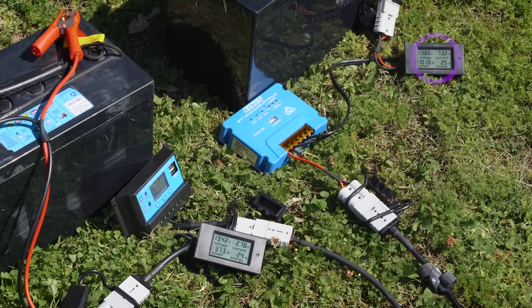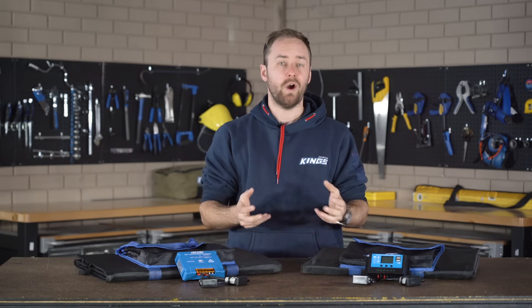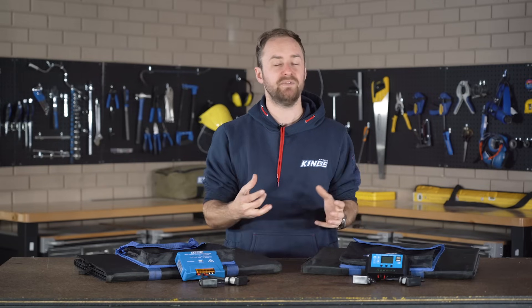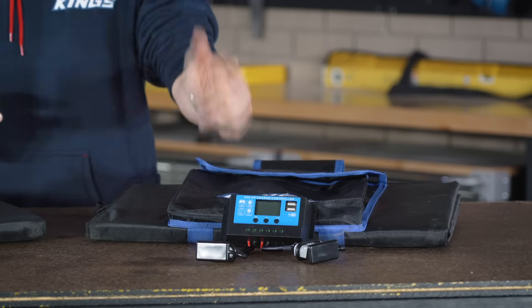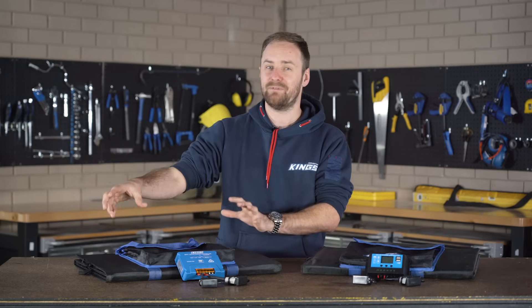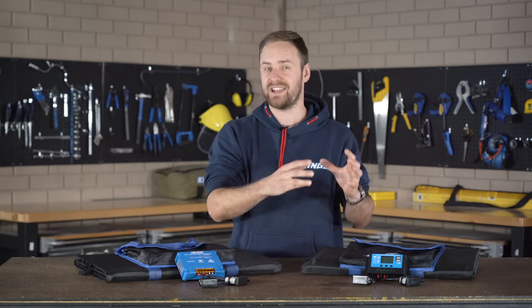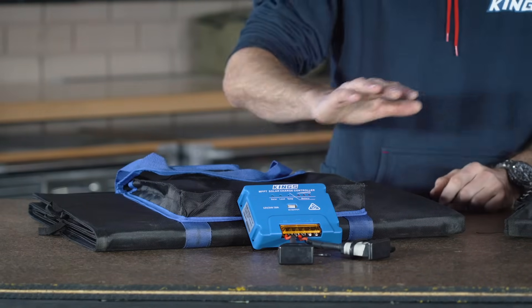In summary, the MPPT is putting out more than double the power of the PWM. The losses in the system, the fact that it's not a perfectly bright day, and the heat of the panels mean that we're not getting a full 200 watts, but you can see that in the real world that's where the MPPT makes such a massive difference. So if you want a simple, inexpensive option that's going to work in most situations, then you can't go past a PWM. However, if you want to make the most of the entire amount of power that your panel's able to put out and ensure that your battery's getting the highest charge it can, you'll need to step up to an MPPT.